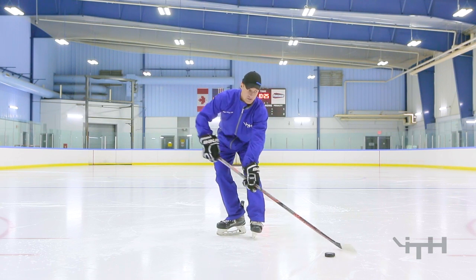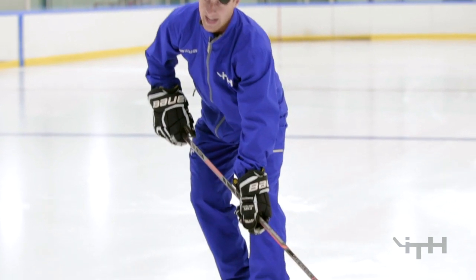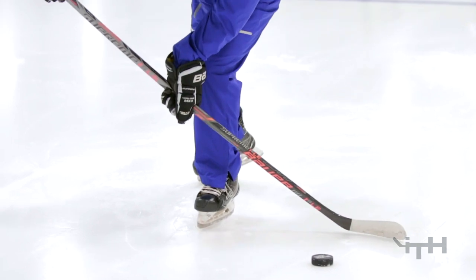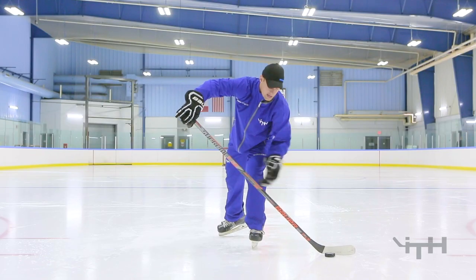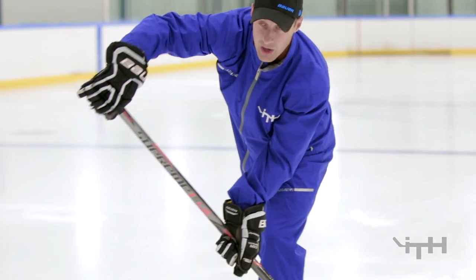Again, for the beginners, I want you winding your stick up, flexing your stick as hard as you possibly can. And then as you take that stride off the right leg, I want you flexing your stick all the way through the puck as you place your weight onto your left leg and popping your hands in front of your body.